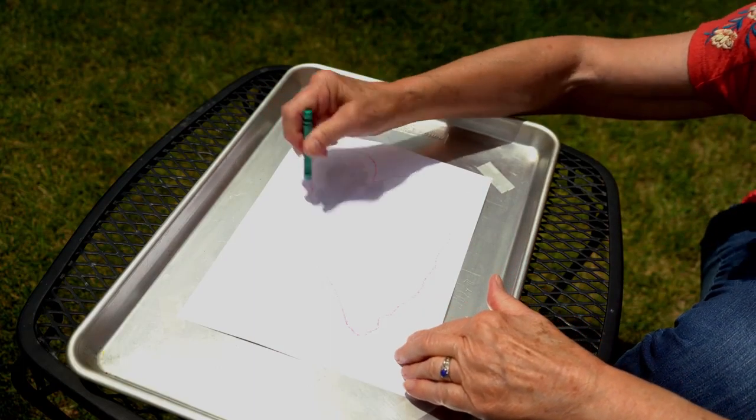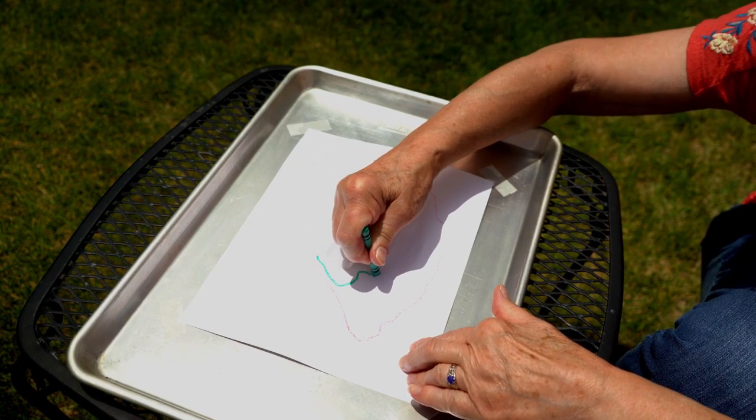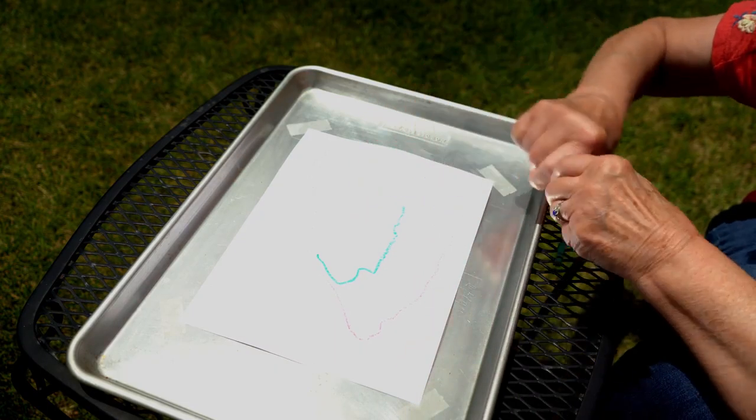Wait an hour or so and check on your puddle. Did the puddle shrink? Did it change shape? Use a different color crayon to draw around the puddle's new shape.